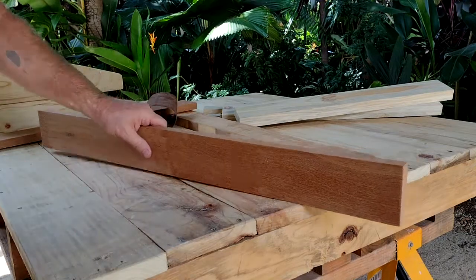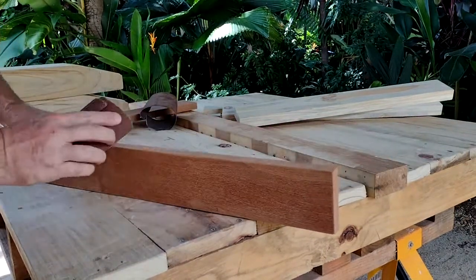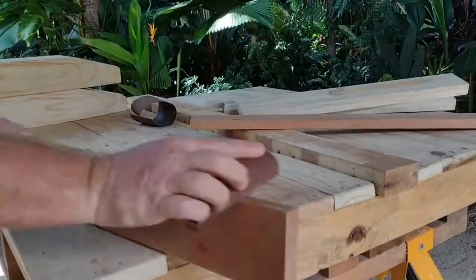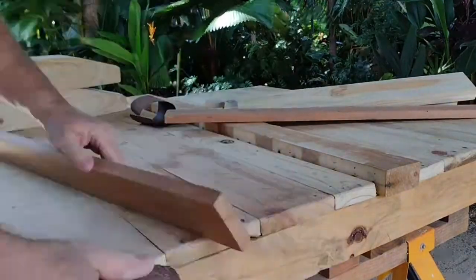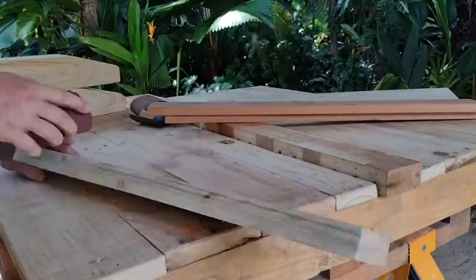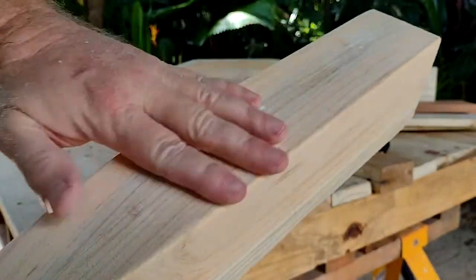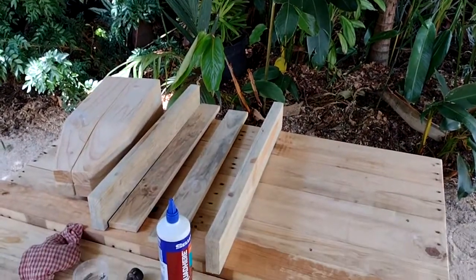A little hand sand to round off the corners and the edges — don't want any sharp corners or edges. And then we get some very nice smooth pieces ready to assemble. Here are the pieces for the two ends.